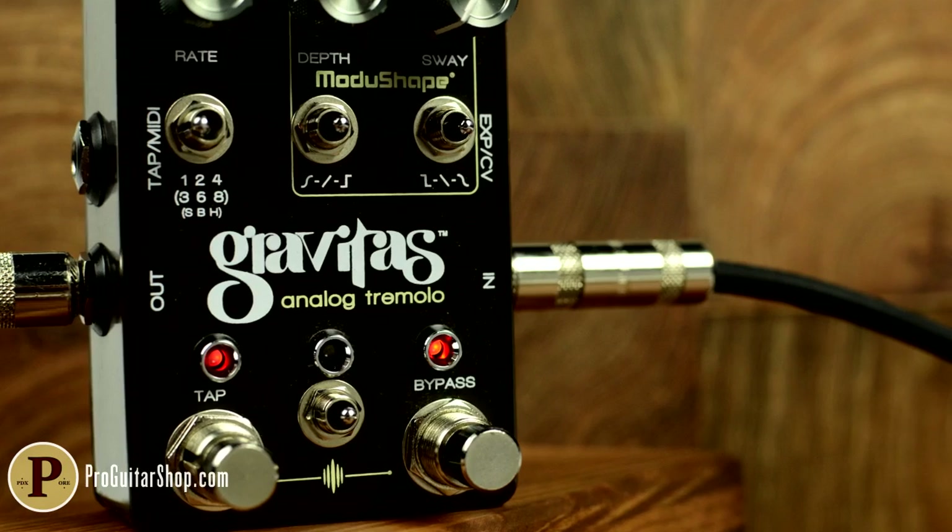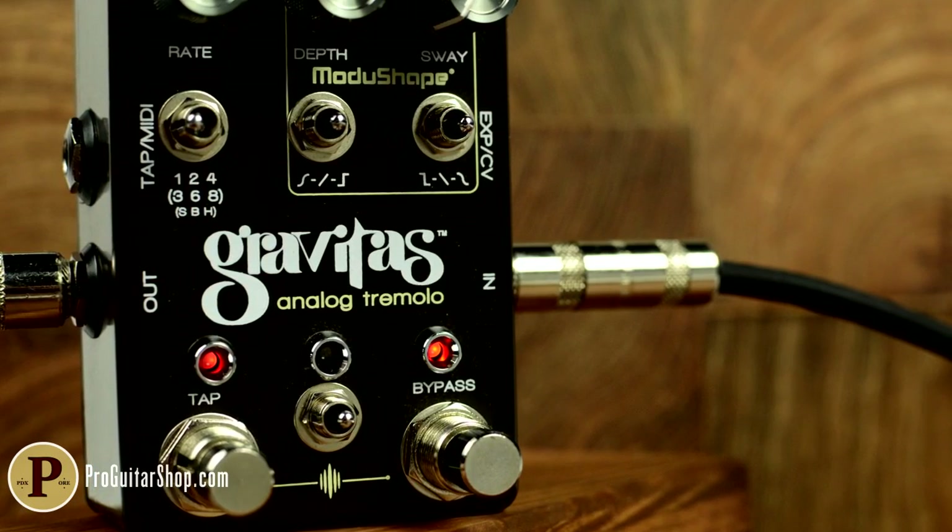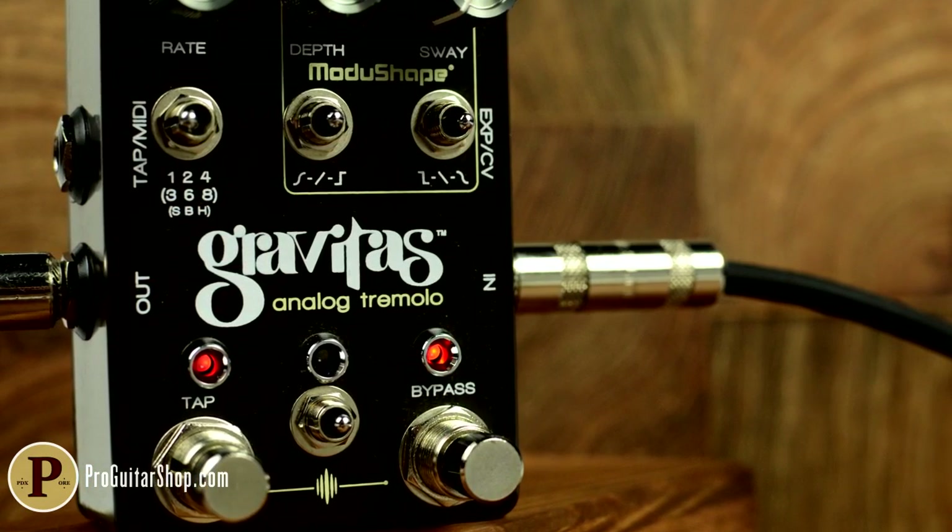Hey, it's Andy with ProGuitarShop and ToneReport.com, and this is the Gravitas from Chase Bliss Audio.